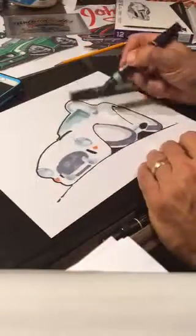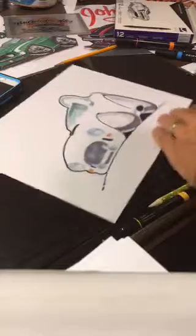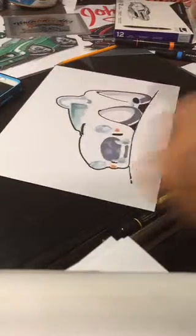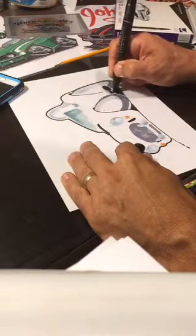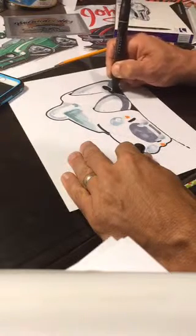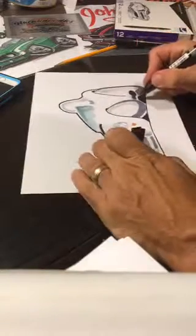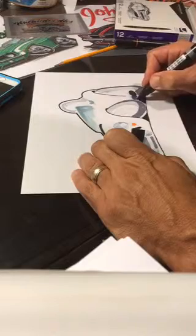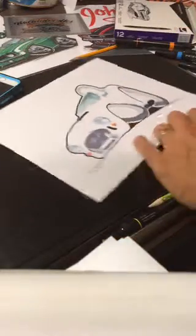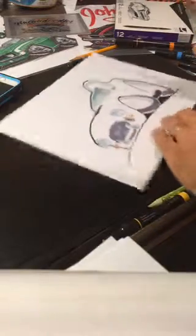You can see this is really faint in the background, but I'm not going to add any detail to that — it'll really pop when I'm done. I could probably go a little darker with these tires, and we'll go a little darker around there.